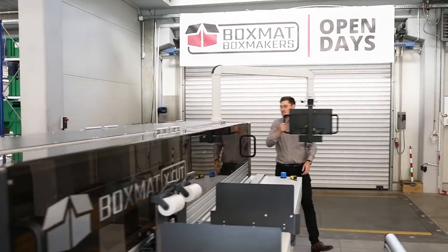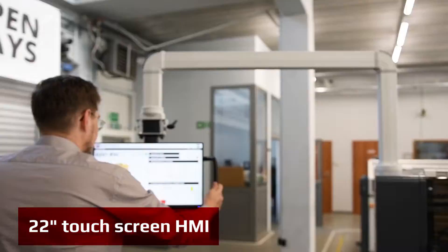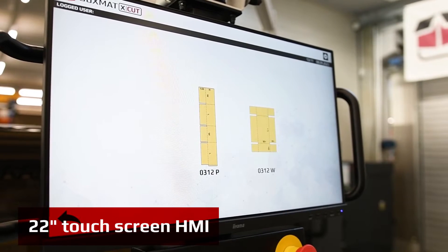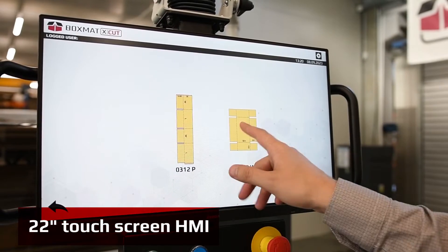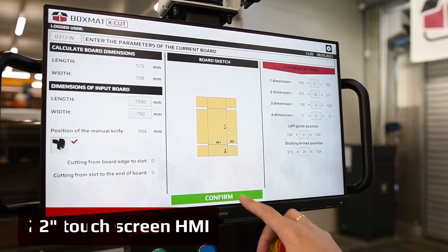The machine is now equipped with a 22-inch touchscreen panel with a newly designed intuitive user interface. The SwingArm HMI improves ergonomics and speed of setup for the operator. Setting up the machine is very simple and intuitive — just follow the steps on the touchscreen.